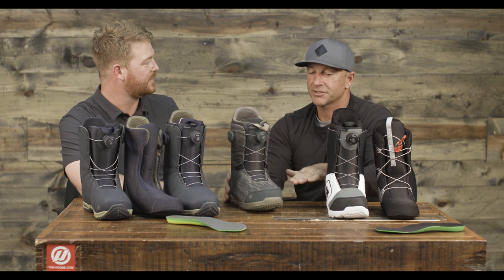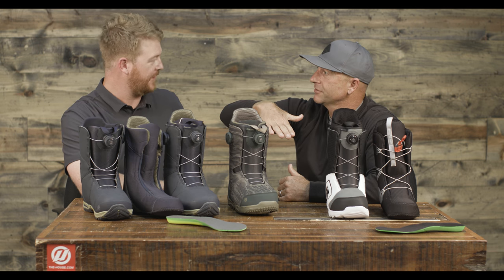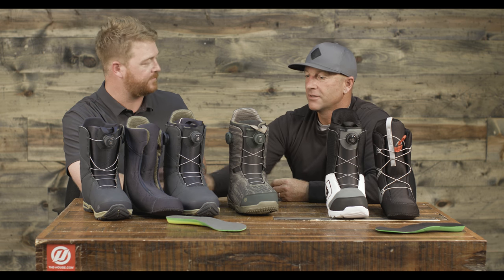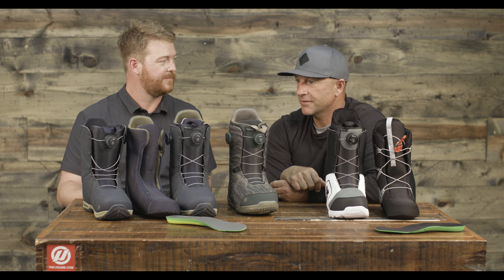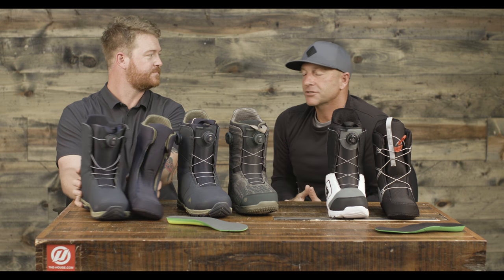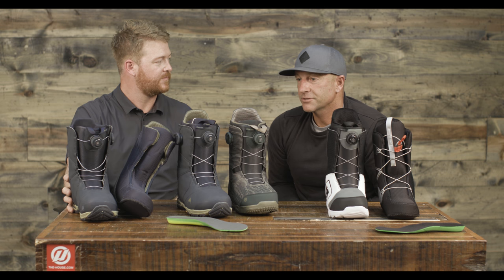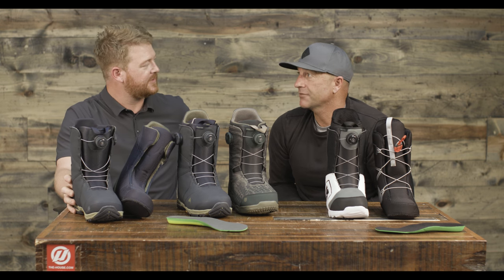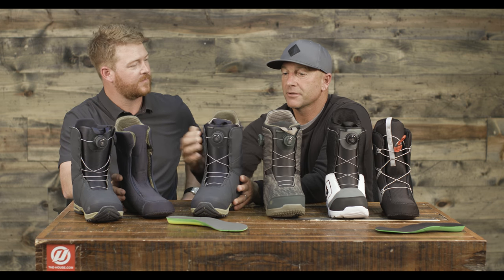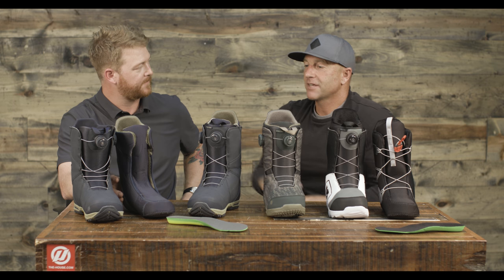That EST outsole — it'll say it right on the boot — just means it's flat, like a skate shoe. Normal snowboard boots are a little canted up, like a running shoe. The Photon has an EST sole, so it's flat. This is actually my favorite boot right here — the Photon. Really comfortable, not too stiff, but has a lot of support. The BOA with the ropes is really awesome; it feels the same as Speed Zone once you get it on. What I like about BOA is when I'm hiking, I can just pop the dials, go for a hike, and then tighten it back up at the top — no laces dangling around.